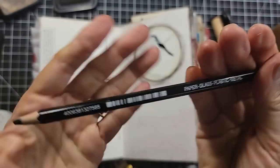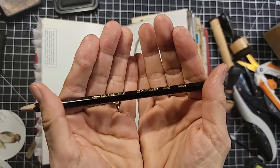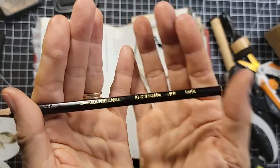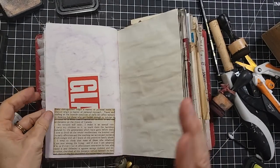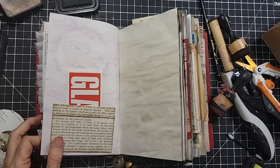It's the Aquarelle Stabilo 8046 — if you haven't seen me talk about it. It's like a dissolvable, almost like a watercolor pencil, but it's just right. Here's what made me think I want to decorate more — let's decorate.